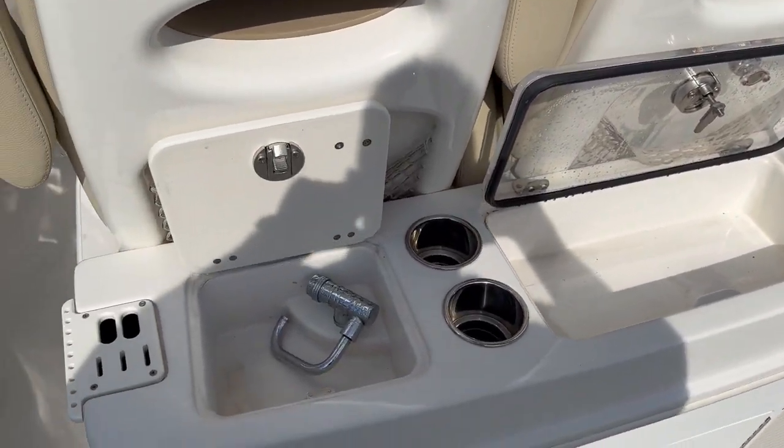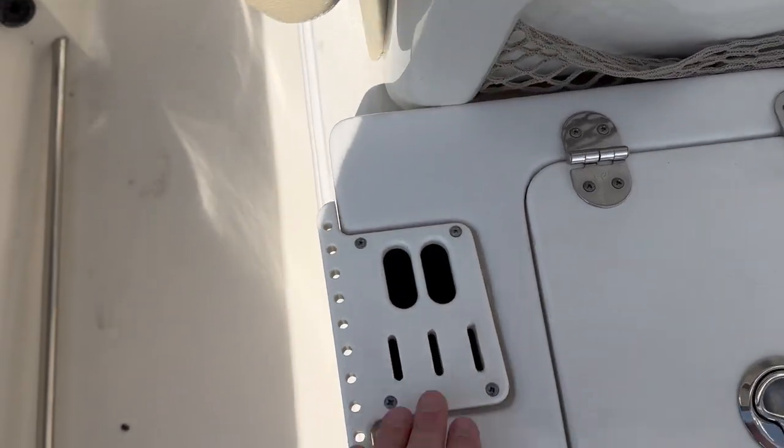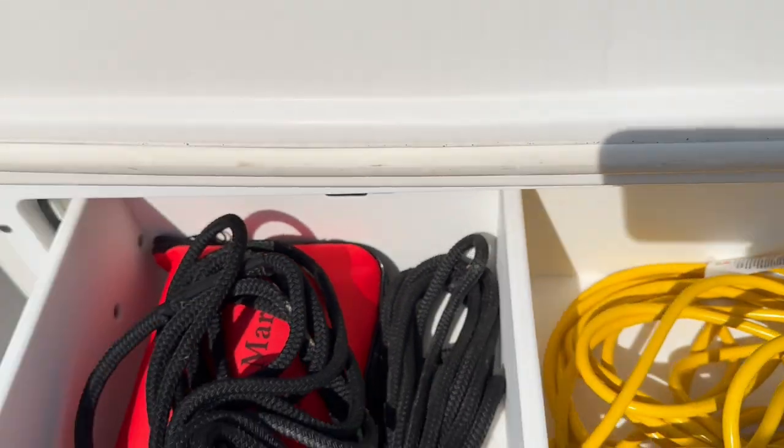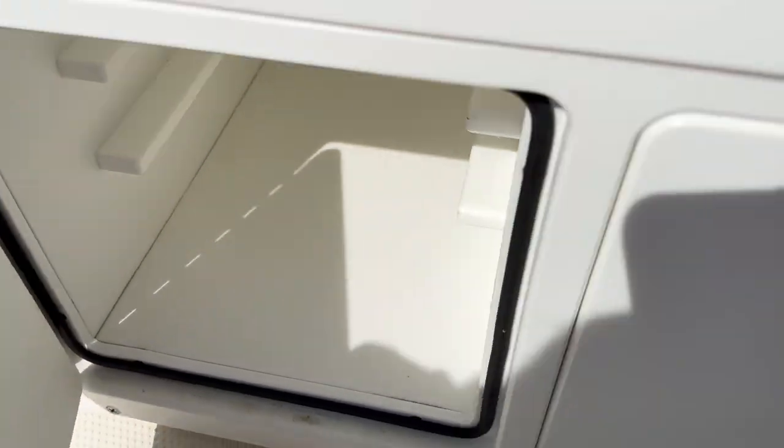Here is your leaning post area. You have a nice sink with a lid that does close off. Again, tool holders, pliers, knives, and a small storage area here. You also have underneath here a very large storage compartment, and another drawer right here. And then there's room for planer boxes.